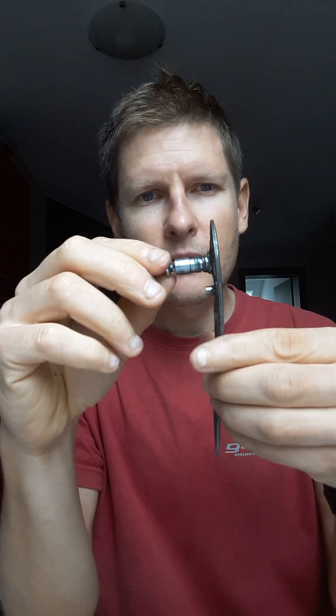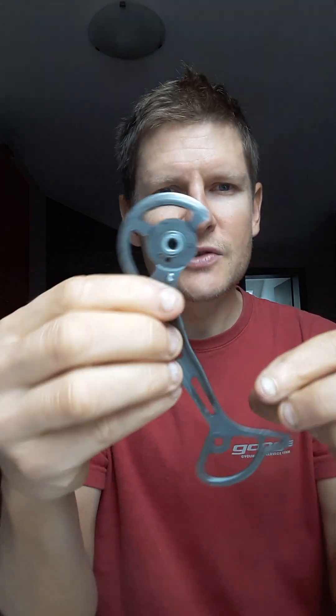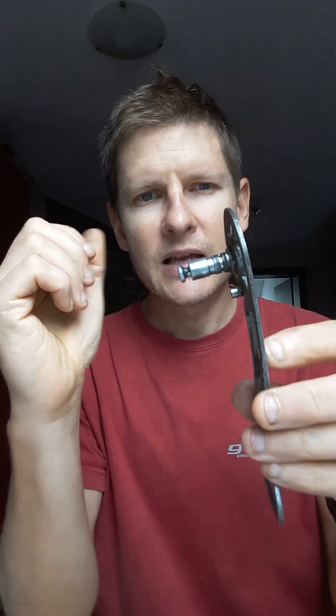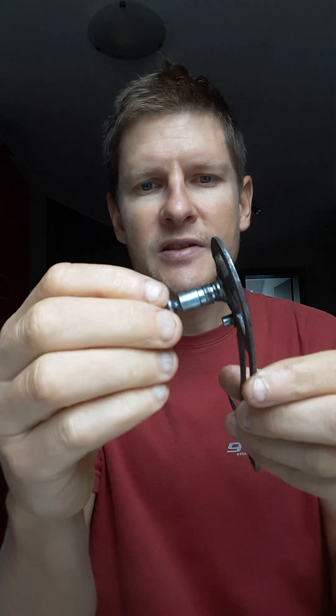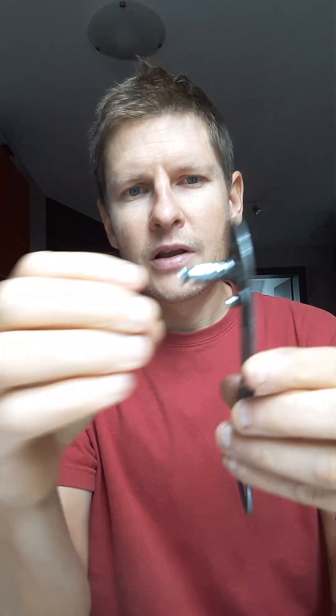A third cause is riding on rough surfaces — the derailleur is always swinging and rubbing inside. Also, people washing bikes with jet washers causes water to get inside; the metal becomes very dry, and when you have dry metals together, they will eventually grind each other off.